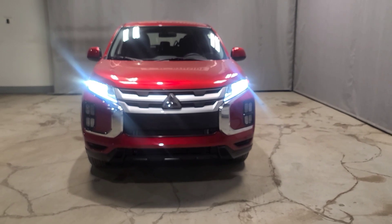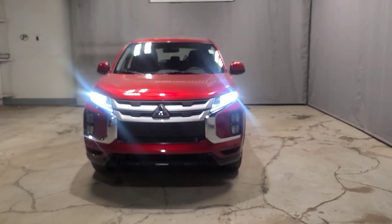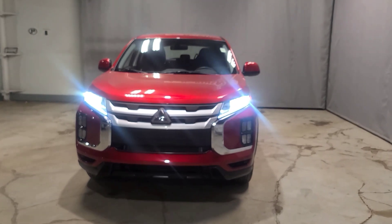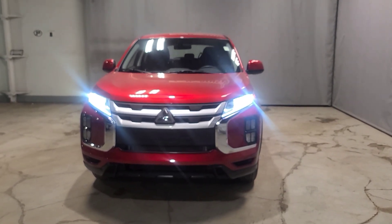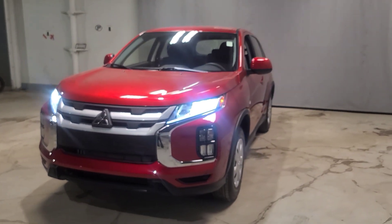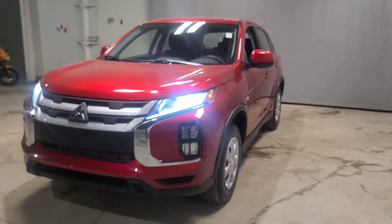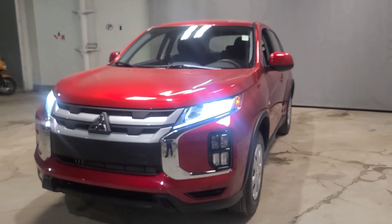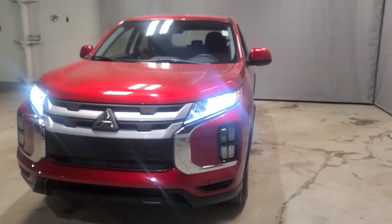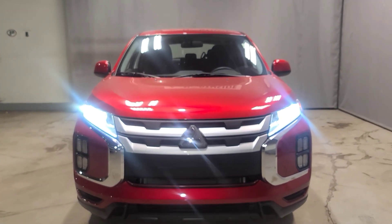I wanted to come out here and do a very quick walk around video for you all on just the basics here. I have for you our 2023 Mitsubishi RVR. This one is our ES all-wheel control — the entry level all-wheel control option. Really this is the second option; if you are going from base that would be front-wheel drive, but I wanted to go one step further and show something that most people are going for.